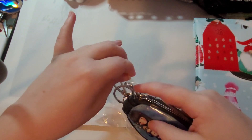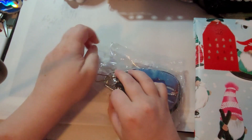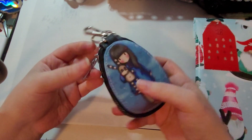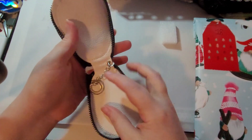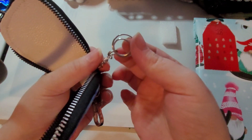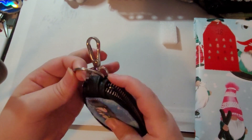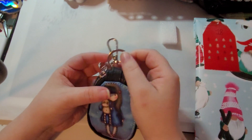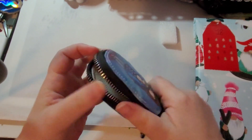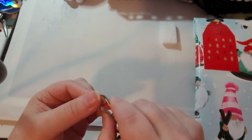Fait qu'au fond, ce que ça veut dire, c'est que mes clés de maison, je les mets dans l'étui, avec ces petits anneaux-là. Pis mes clés d'auto, je les mets à l'extérieur. Mais je pense que je vais faire l'inverse, parce que mon auto, j'ai pas besoin des clés pour le démarrer pis pour le débarrer. Fait que je pense que je vais mettre mes clés d'auto dedans, pis ma clé de bureau et ma clé de maison dans l'anneau.